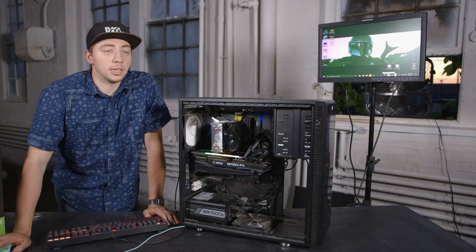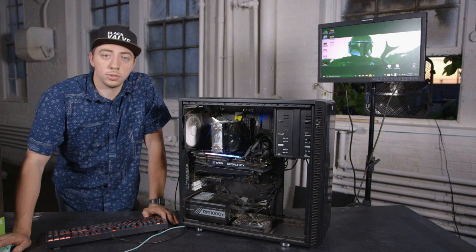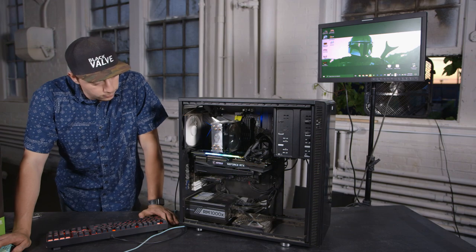Alright, we got this sucker slapped in and fired up. We're gonna do some tests. Check it out, make sure everything's functional, nominal, useful, operational. So here we go.